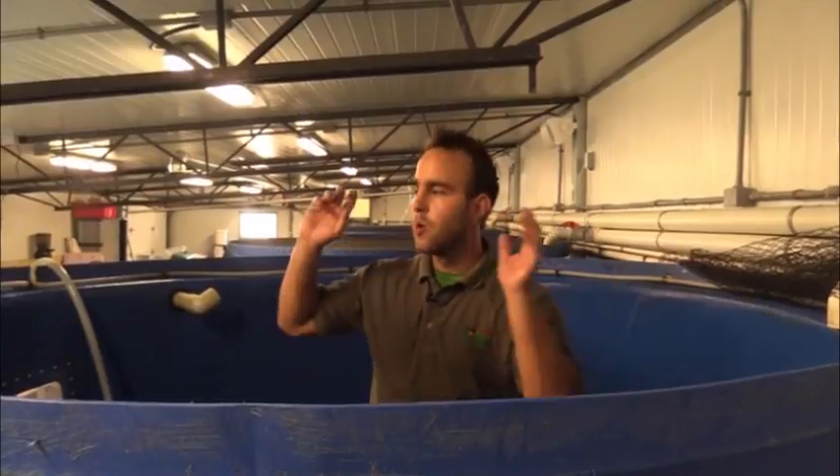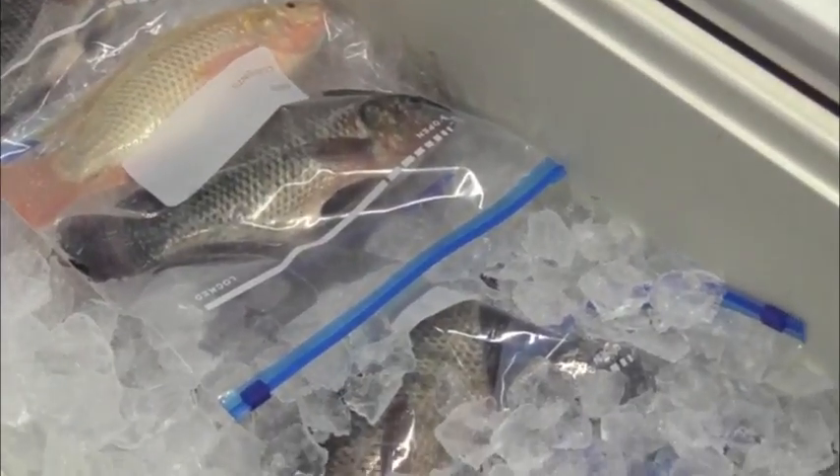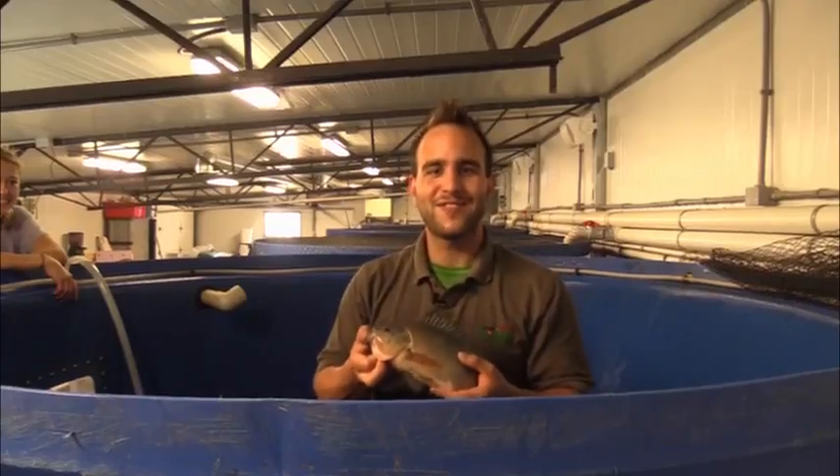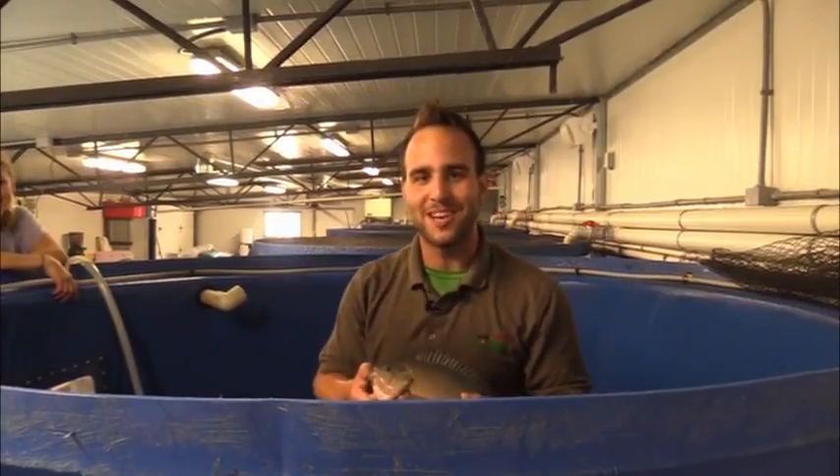Now that all the fish are harvested from this tank, we're going to wait for all of them to stop moving on the ice and then individually package them in bags and store them on ice. When you're storing fish, it's really important that you have them in a cooler and they're always covered in ice. Here's the very last fish from our fish harvest. So aquaponics really is like fishing in a bucket.